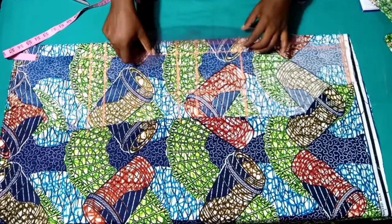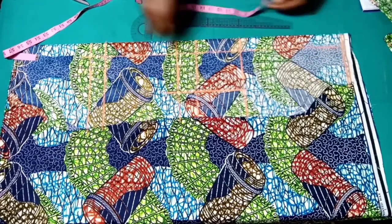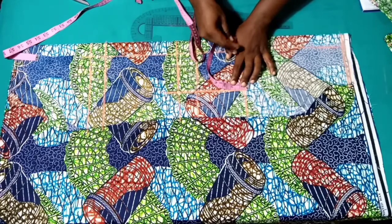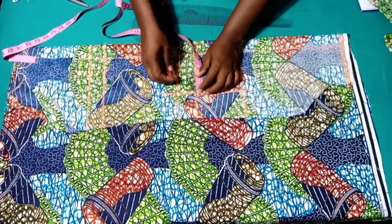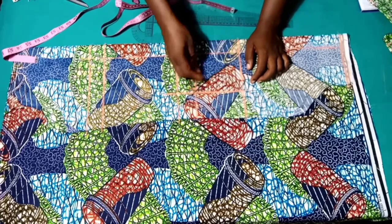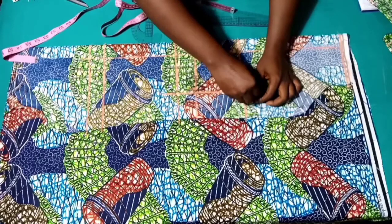Remember this is our back panel — the back does not have a bust. So what we're going to do here is mark half an inch above the nipple line. On the underbust line we're going to go in by half an inch too. On the waistline we'll connect it from the nipple line, crossing that half inch on the underbust, down to the waistline — just watch what I'm doing.